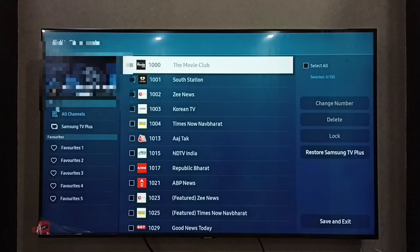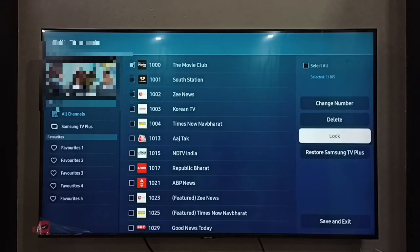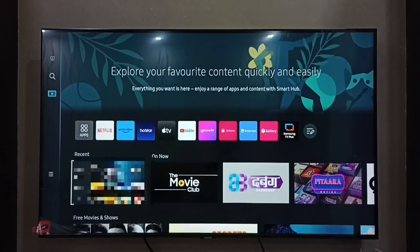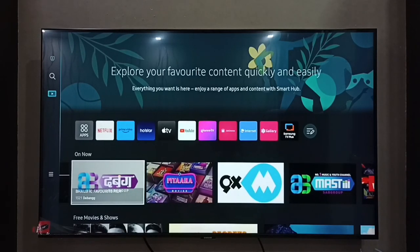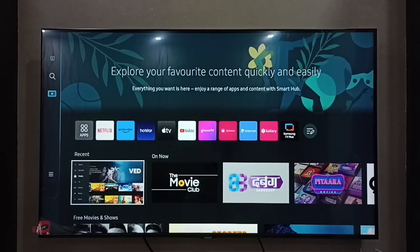Done. You can see I have successfully unlocked the Movie Club channel, channel number 1000. Let me go to the home screen. On the home screen, we can see that the Movie Club channel is unlocked — we can see that channel here, channel number 1000. This is how we can unlock any Samsung TV Plus channel.